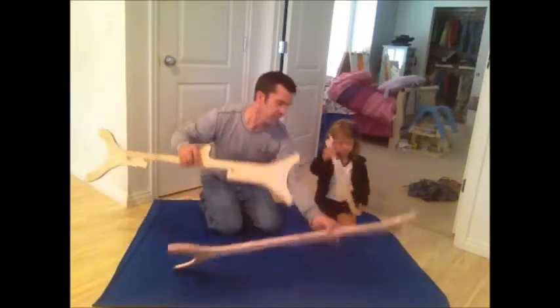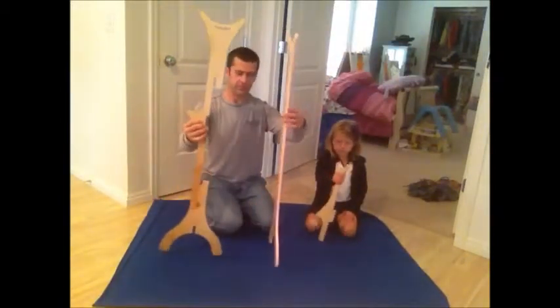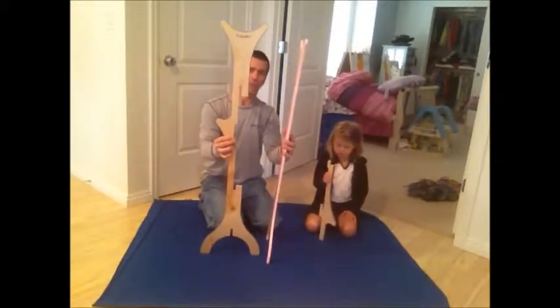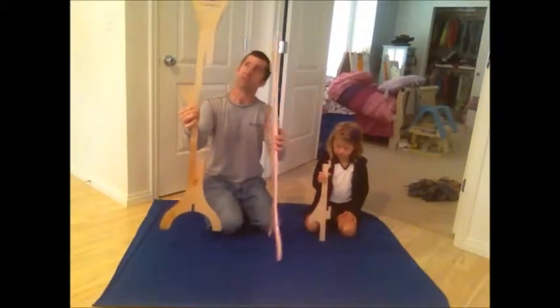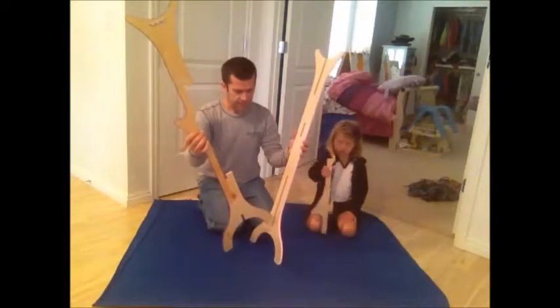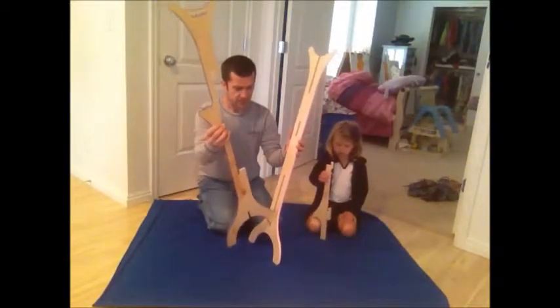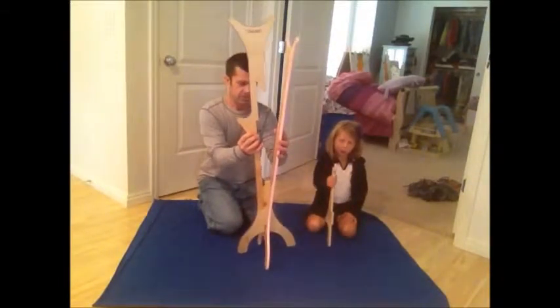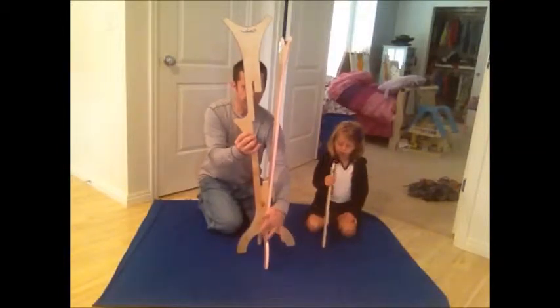When you first receive the flat pack chip box, it'll come with three pieces of three different lengths. The longest piece, with our logo at the top — the leg of it slides inside of the slot on the second shortest piece. The notches match at the bottom.